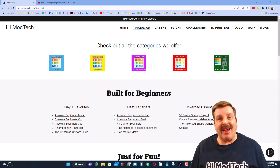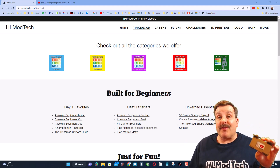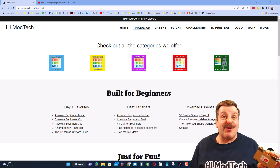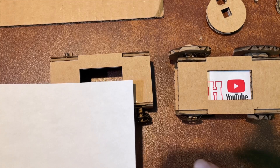Good day friends, it is me HLModtech. Earlier I showed you how to create cardboard cranky friends, and now it's time to show you how to add the tape. Let's get cracking.